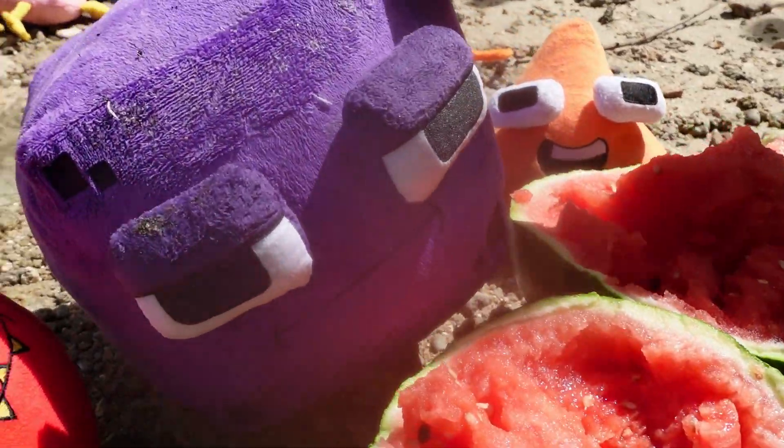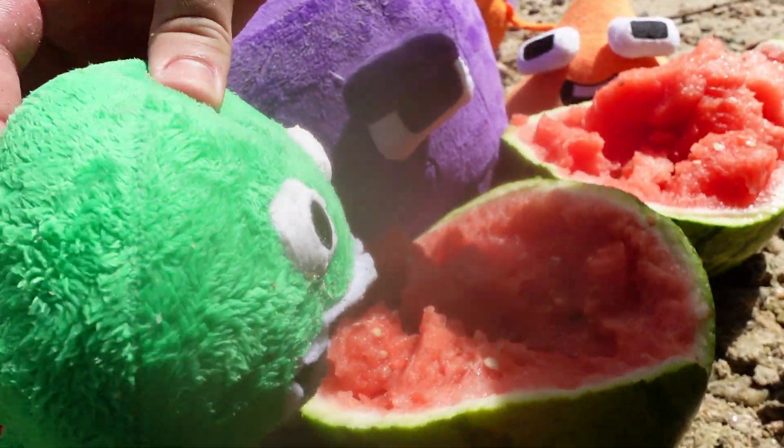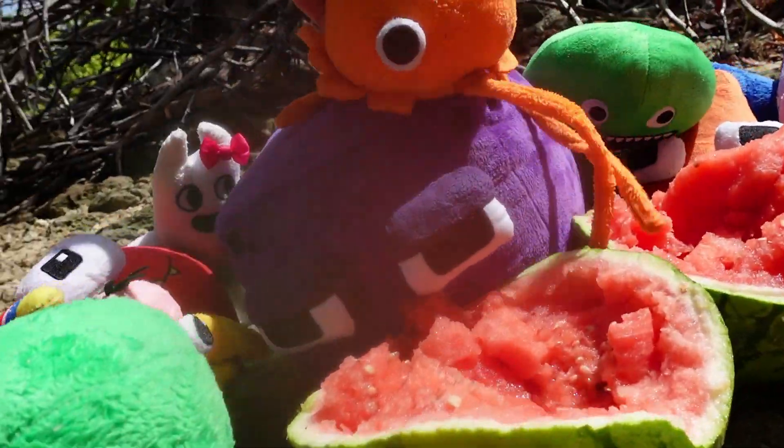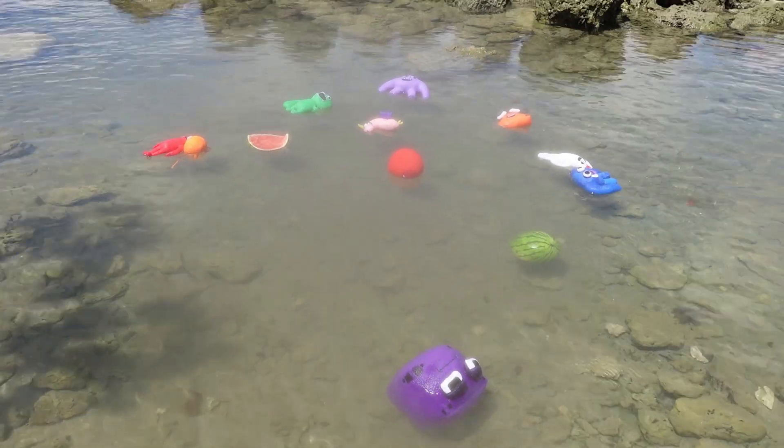You want some, Jumbo? Do I want some? You betcha. Where do I start? Yeah, I also want some of that watermelon. Looking delicious. Guys, don't leave me here.